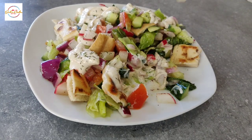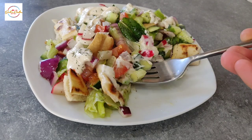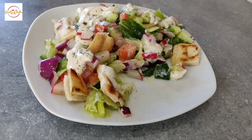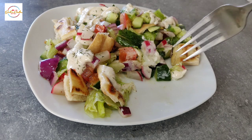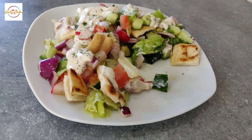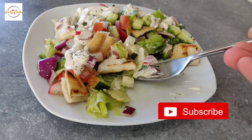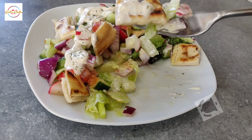Asalaam guys, hope you're all well and hope you're having a great day. Alhamdulillah, my day has been amazing, especially with the incredible weather we are having recently. I thought why not show you my favourite salad that I absolutely enjoy. First up is Fatouche, but before I begin, do subscribe and press that bell icon.